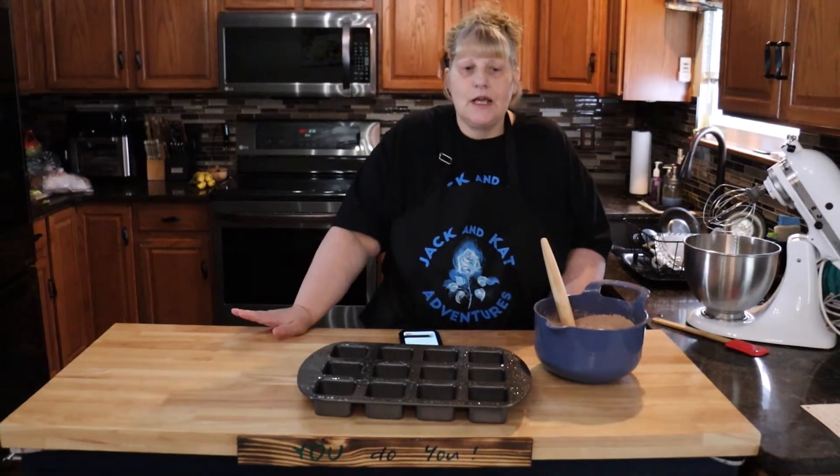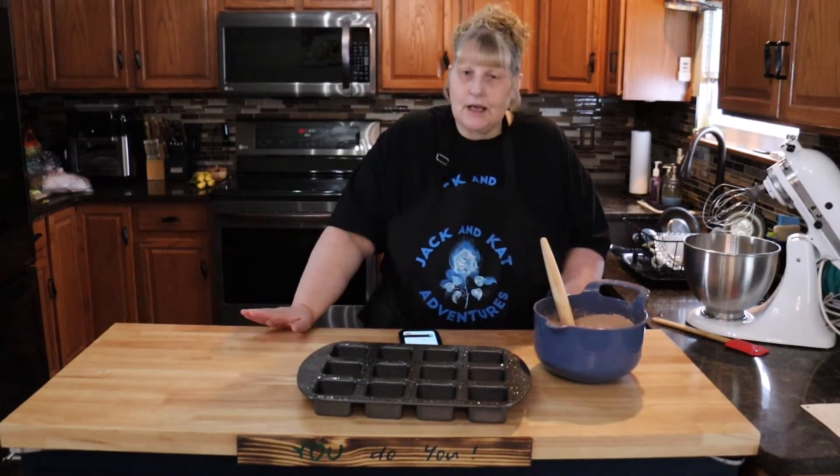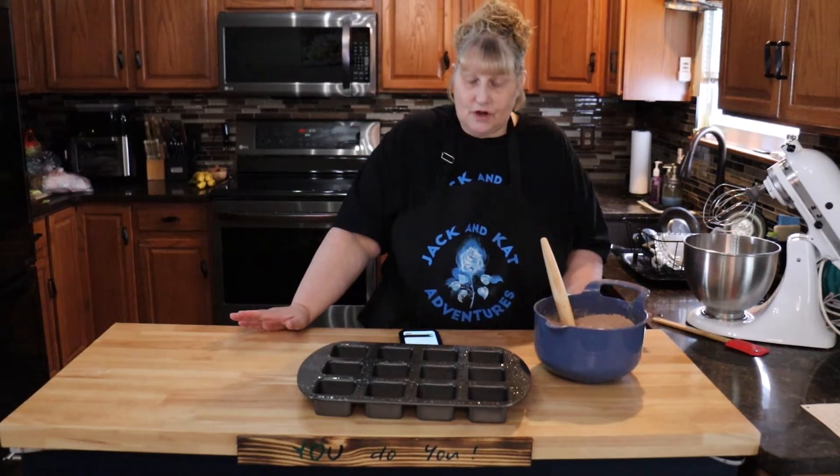Hi everyone, welcome to Jack and Cat Adventures. Today we're going to make some homemade brownies. I have not made this recipe before, so it's a first for all of us.